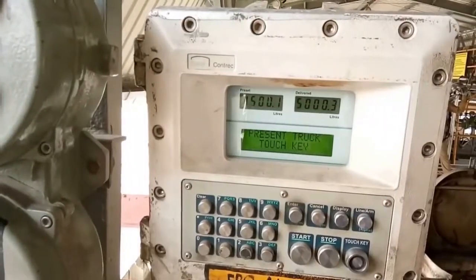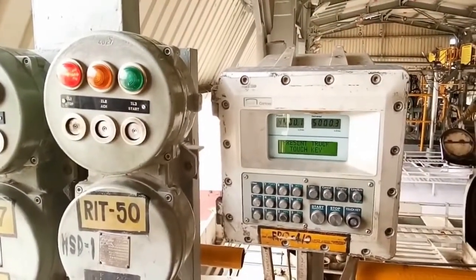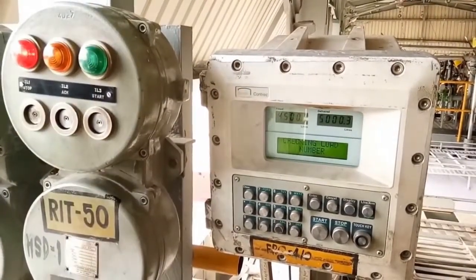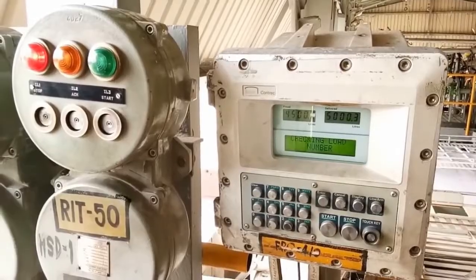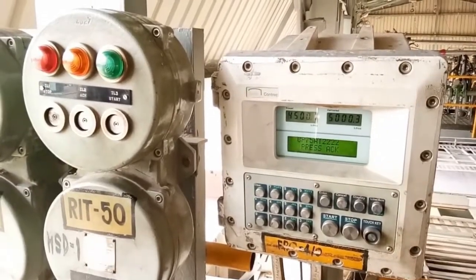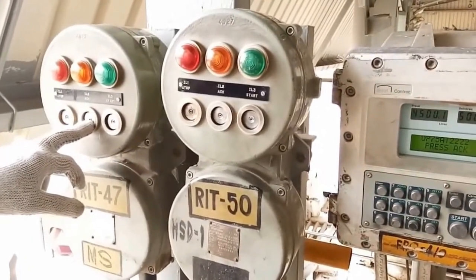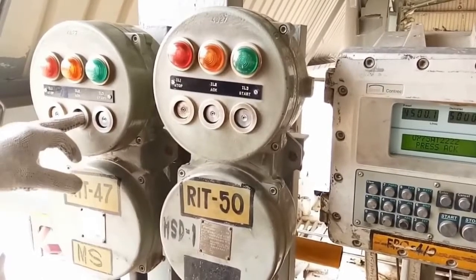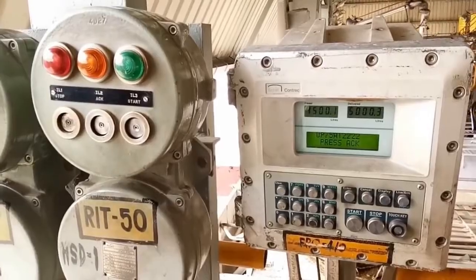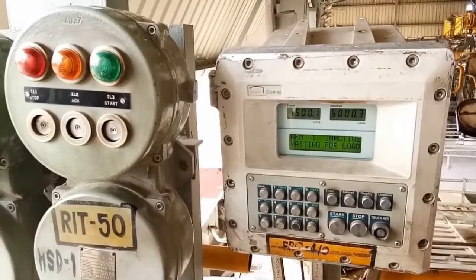He will pull out the deadman lever. Once it is done, the driver will touch the touch key on the BCU sensor. It will send the touch key signal and communicate with the server to confirm the load number. Once the load number is confirmed, it will show the press acknowledgement button.